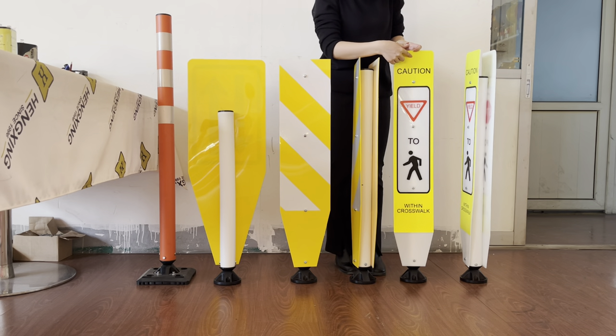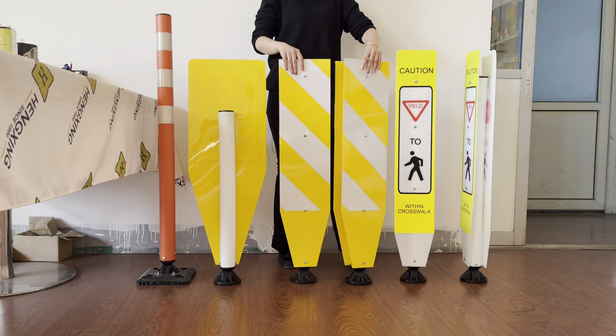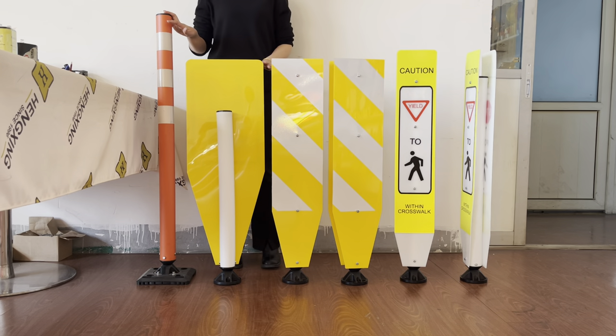Please pay attention to the green part — it is a reflector. If you feel interested in it, welcome to send us emails and we will customize it for you. Thanks for watching.